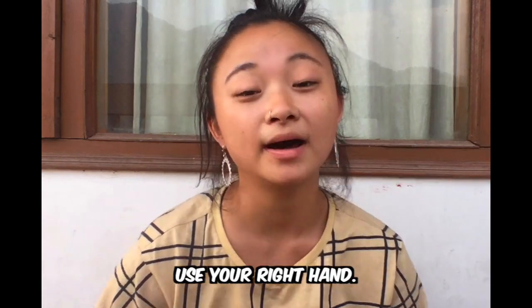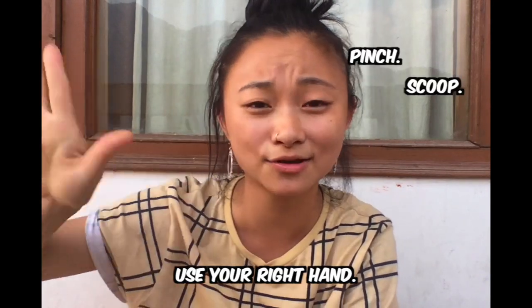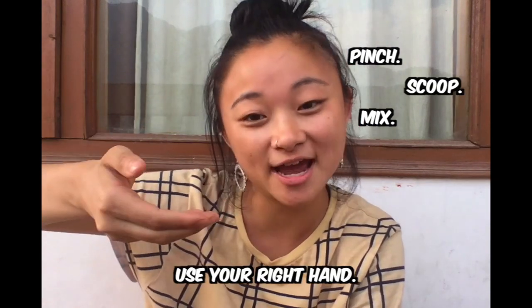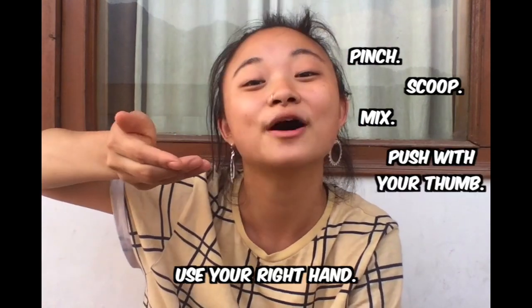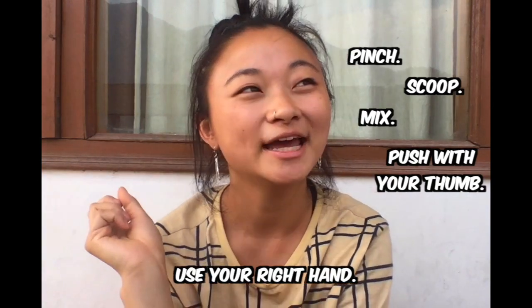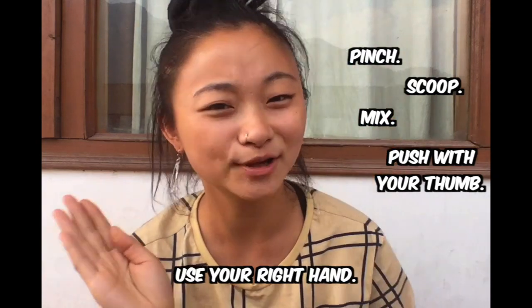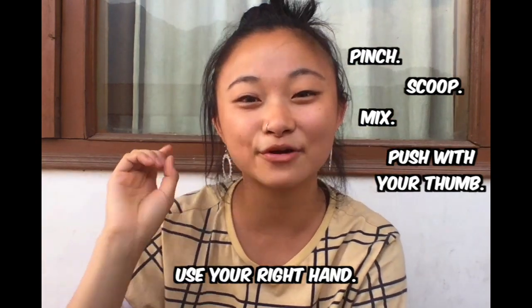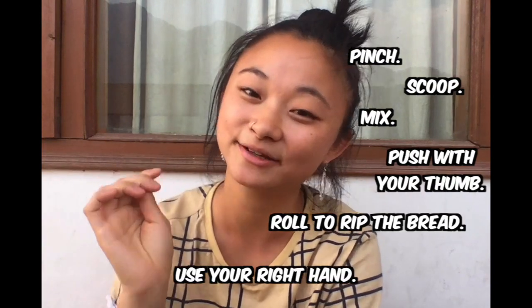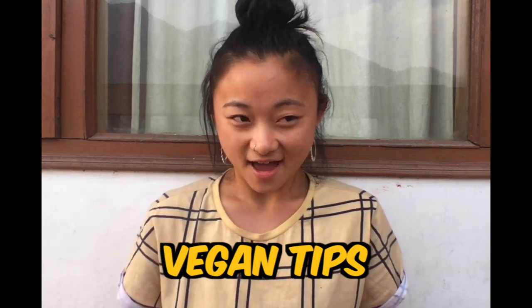Always only use your right hand — your left hand is used for wiping here in India. To eat you kind of pinch things together; there's no scientific way to do it, you just use your hand as a scoop and push with your thumb to get it into your mouth. With bread, at first it can be hard so you can use two hands, but when you become a pro, rolling is the key to ripping Indian bread before you dip it into sauce.